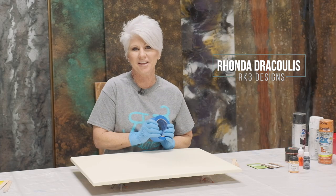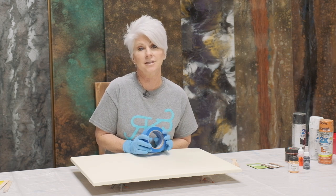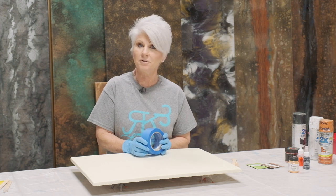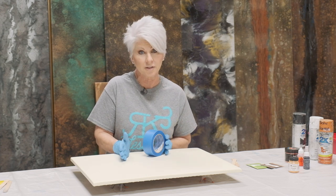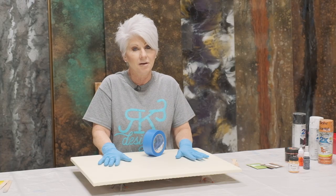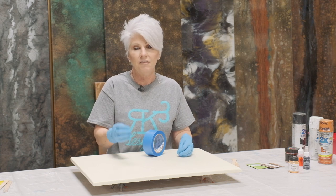Hey guys, Rhonda Dracoulos here at RK3 Designs. Today I'm going to recreate a piece that was inspired by Mike Quist at Stone Coat Countertop. I was honored to help him at the World of Concrete trade show where we did several of these dirty pours. I really like them and I wanted to bring a more in-depth video to you guys on what we did. We're going to be using basically the same colors, but know that you can use any color that you like.